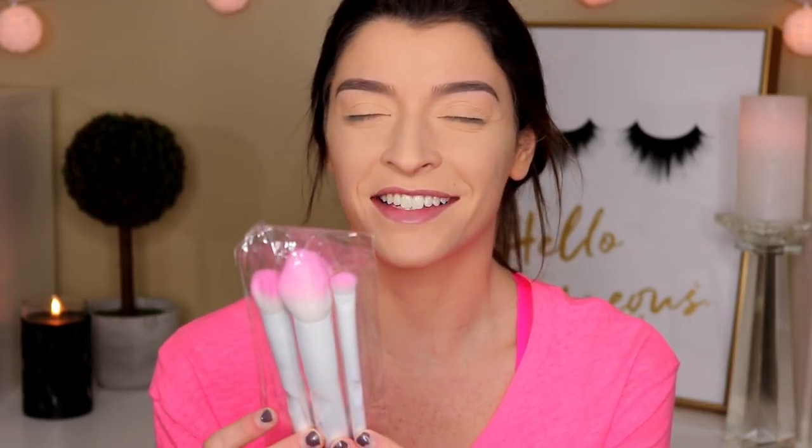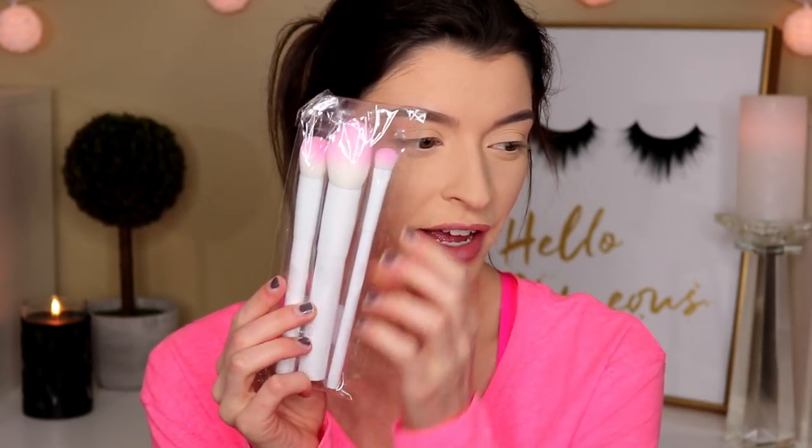So the first thing that I see in the box is this brush set. This is from the brand Crown and this is their three piece pro brush set and they look like this. They're really cute. They have like a little pink top. So let's go ahead and open these up and see what they feel like. This brush set retails for $29.99, so technically $30, and you get three. Right off the bat, they feel really, really soft.